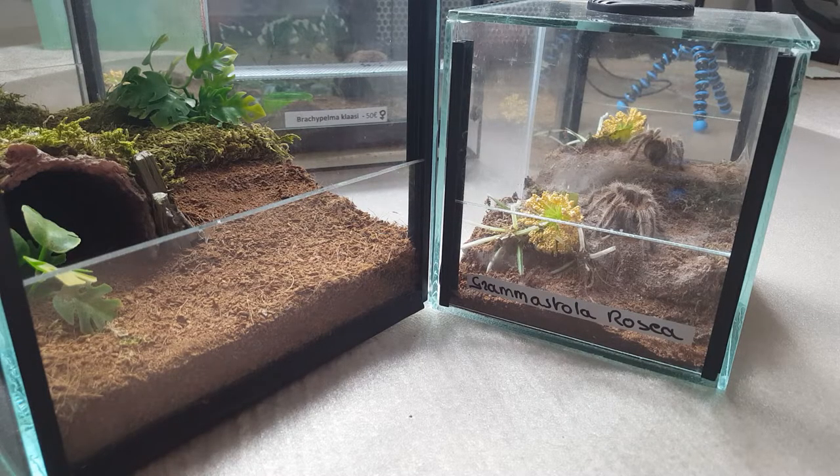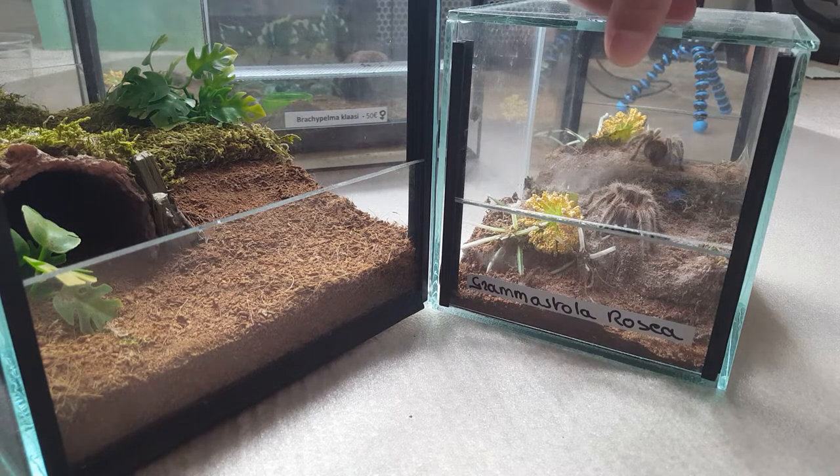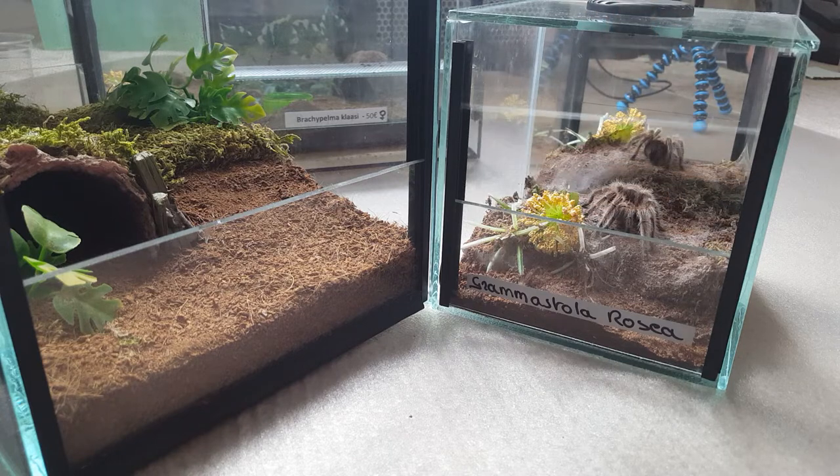Hello, today we're going to rehouse my Grammostola rosea. I got this one from a friend who had to get out of the hobby for personal reasons, so I was happy enough to take a rosea from him. This girl is a bit of a mean one, to say the least — she doesn't like me very much.